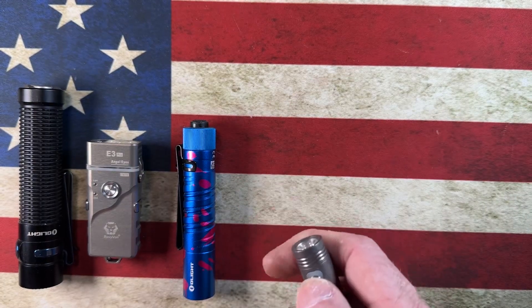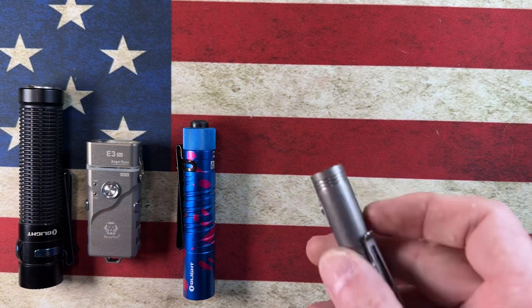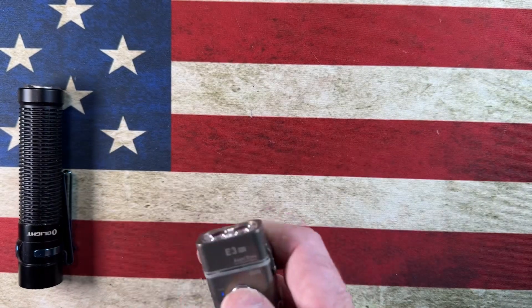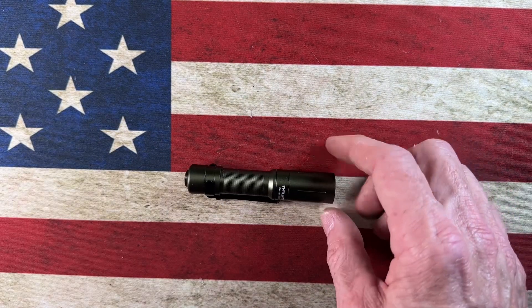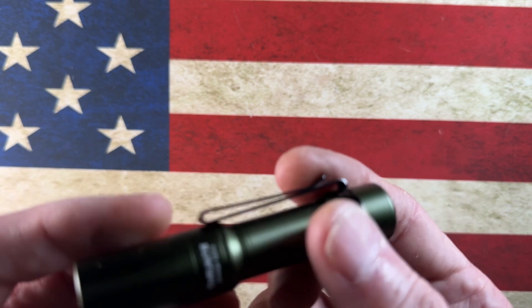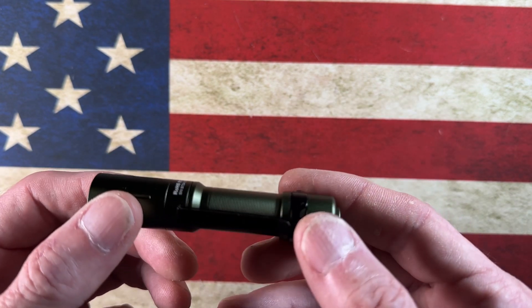As you guys have noticed in my EDC knife videos, I started adding a few torches that I bring in. They're either recommended to me by viewers or I pick them up browsing Amazon late at night. Someone told me about a company called Thrunite and told me about this little light here.